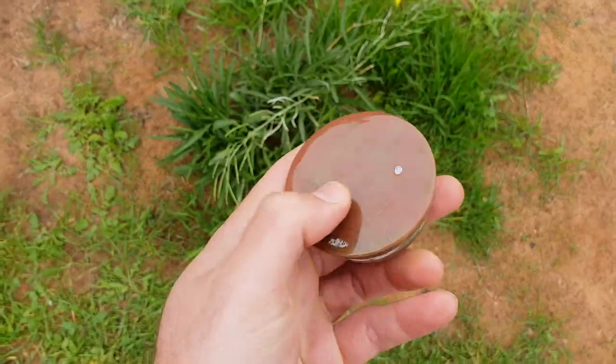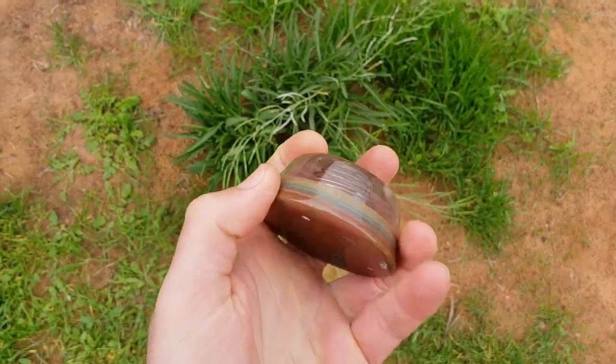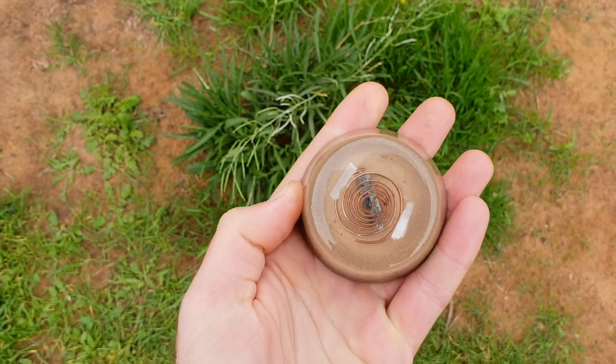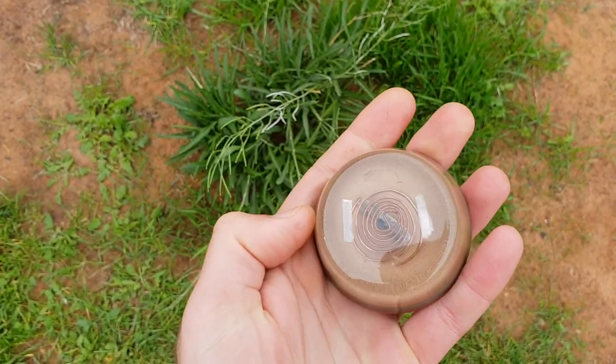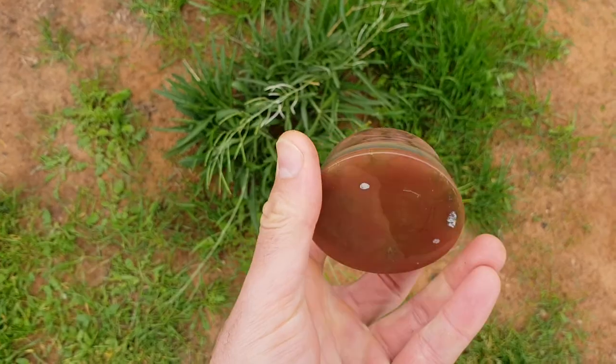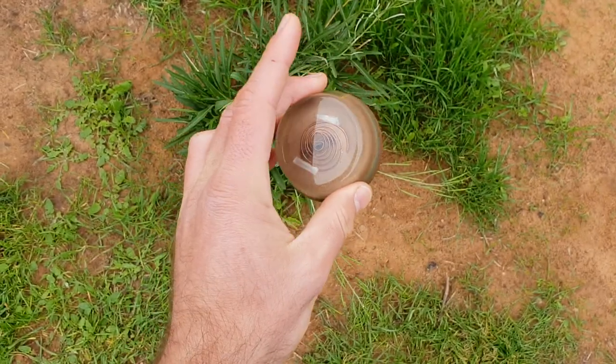This is the very first one that I made. In here is copper, brass, and aluminium powder. It's got a copper coil — the SBB coil — and it's got selenite, kyanite, and clear quartz in there. So that's what's been living in there for a little while.